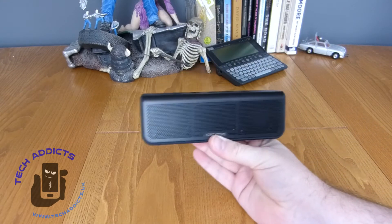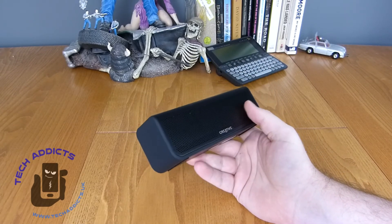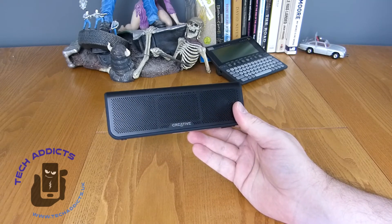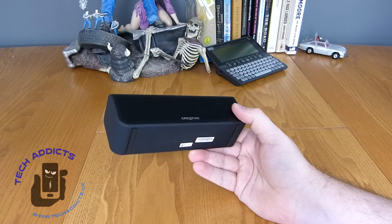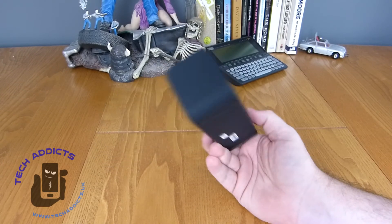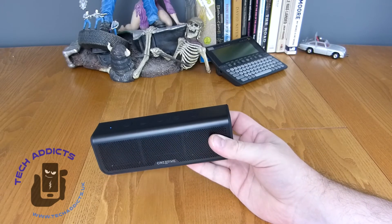I'm going to go and put this through its paces and see how well it does, and we'll have a review on the website in a couple of weeks just to let you know how good it is, because initial impressions are very high. I'm liking this — it's small, it's waterproof, and it's going to be coming with me pretty much everywhere I go. With battery life the way it is, we're not going to have to worry about charging this for a good long time.